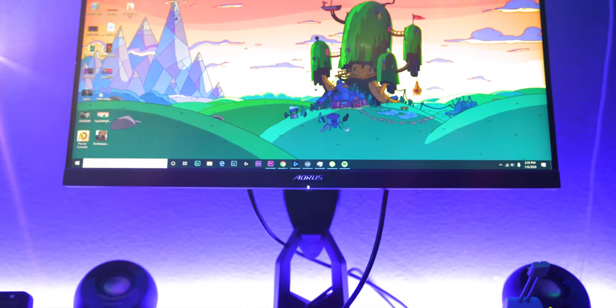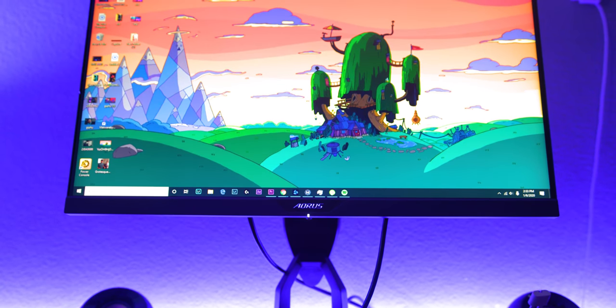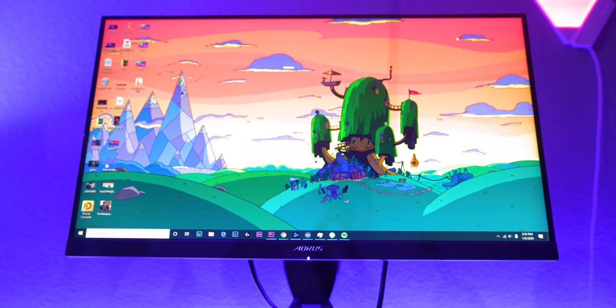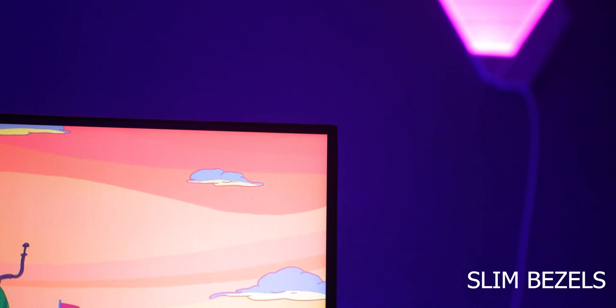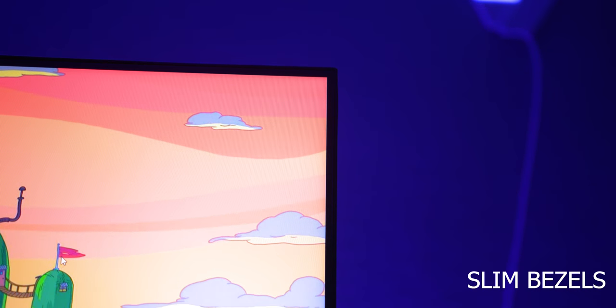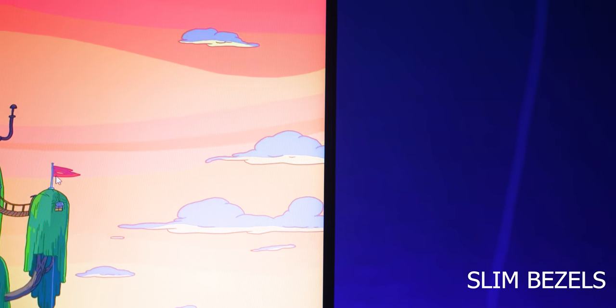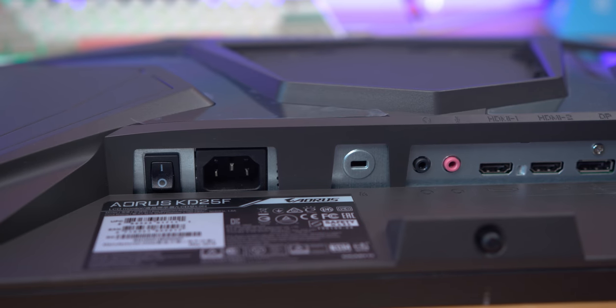What's up guys, it's BD here. We haven't covered a monitor in a very long time, so today I thought I'd cover the new Aorus KD25F — 240Hz, 0.5 milliseconds response time, and it's got a ton of features. I'm going to be covering some of my favorite ones today because there's just too many to name, so I'll give you the ones I think are the most important. Let's get into the review of the KD25F from Aorus.